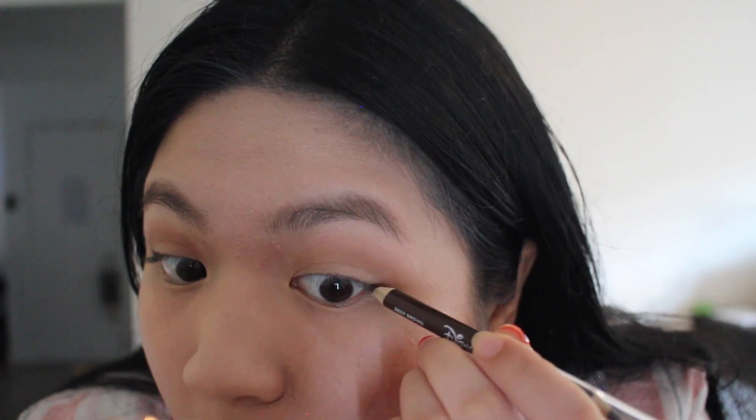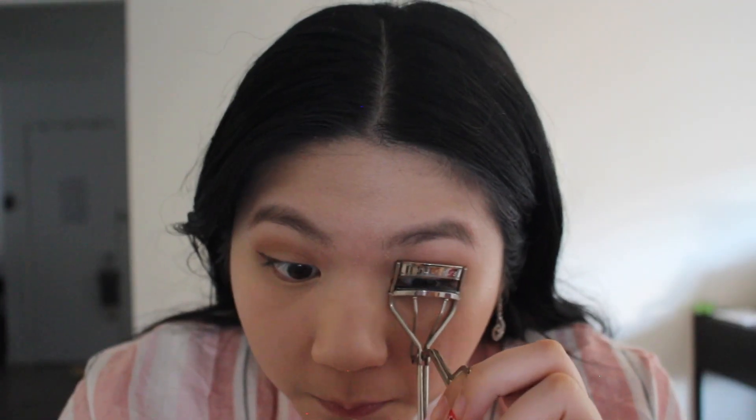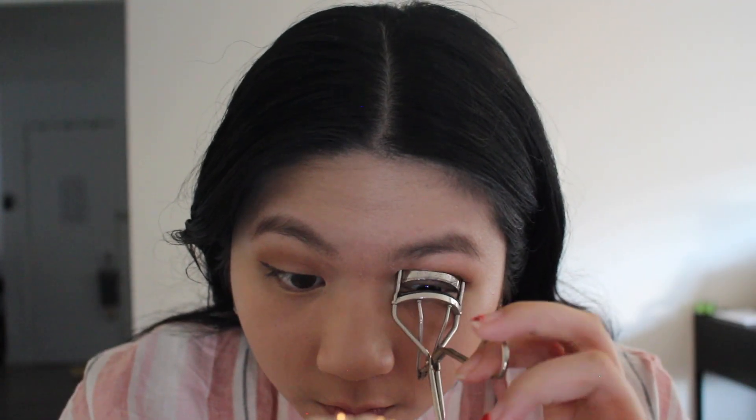If I had brown mascara I probably would use that, but I don't, so it's gonna be black — the same mascara I always use. I'm gonna curl my lashes first with my Shu Uemura eyelash curler. Alright, I'm gonna take my Milani Highly Rated Lash Extensions Tubing Mascara.